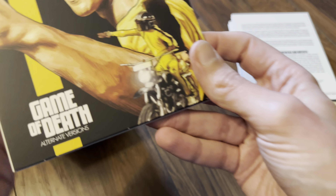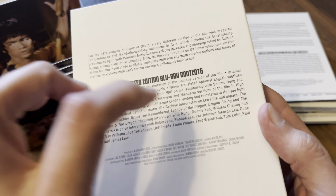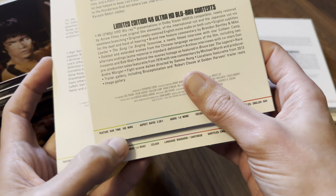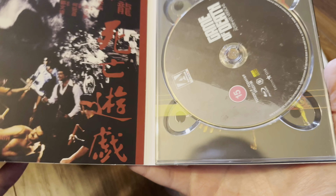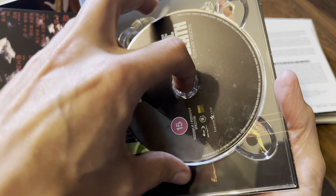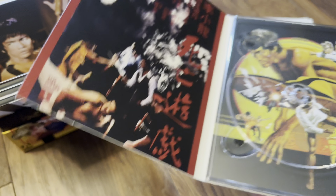Moving on: Game of Death alternate versions. This is a Blu-ray — it's got the Chinese version of the film, which runs at 90 minutes long, compared to the other cut at 100 minutes. This one is Region B locked — there's the Region B logo right there — and it's a 50GB dual-layer disc.